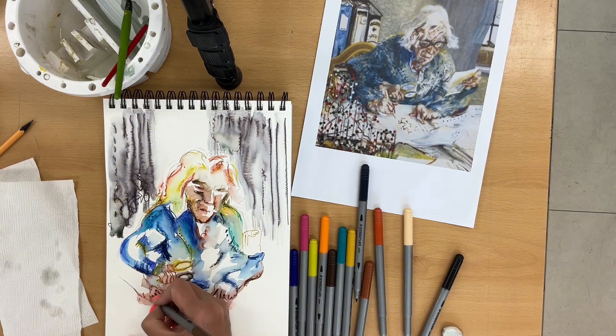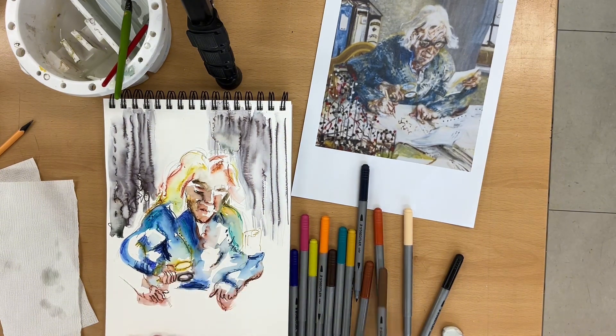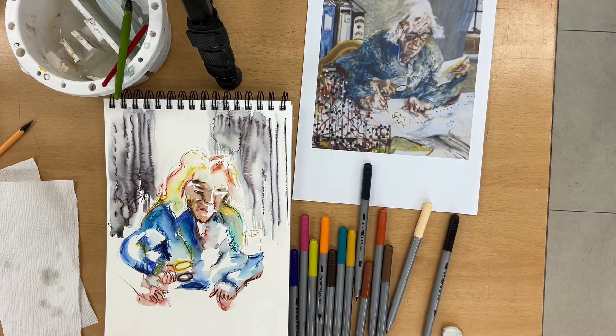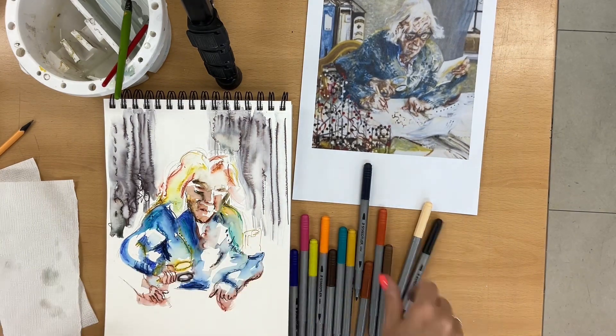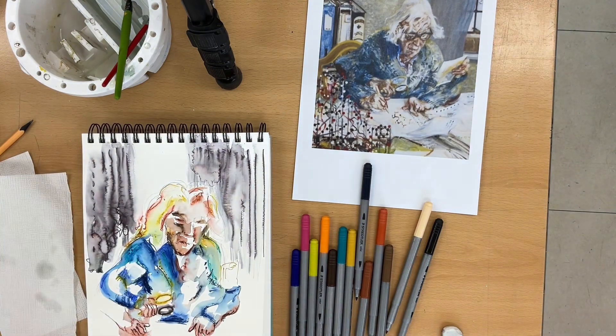Dorothy Hodgkin, by the way, was a Nobel Prize winning scientist, and the artist Maggie Hambling has tried to bring out a sense of order and chaos with her work on insulin and all these dynamic brush strokes. They really are quite a great pairing — a woman painting a woman — both very committed and absolutely obsessed with their work.